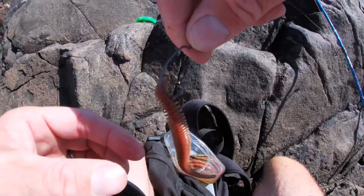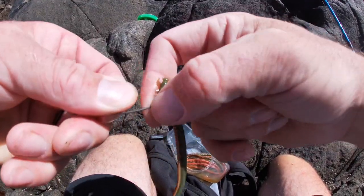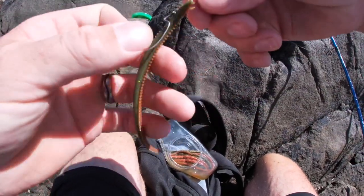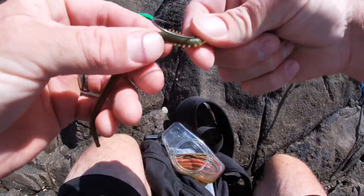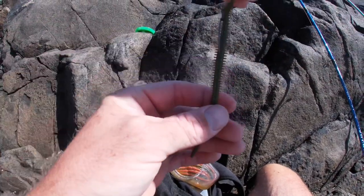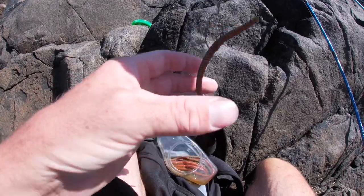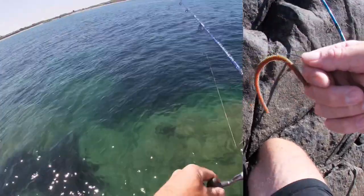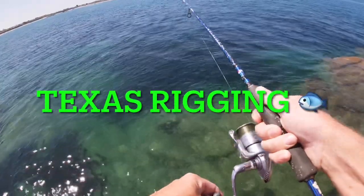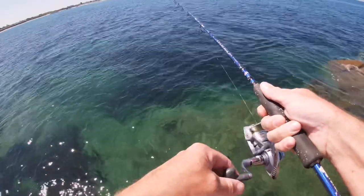Go about an inch down the worm, come through, pull the worm over the shank of the hook. I like to go onto the actual line, follow with your thumb where you want to go, and it's as simple as that. Hopefully Mr. Wrasse comes and munches it. What we're doing is dropping down to the bottom and literally jigging the rod to make that worm move like it's real — as simple as that.